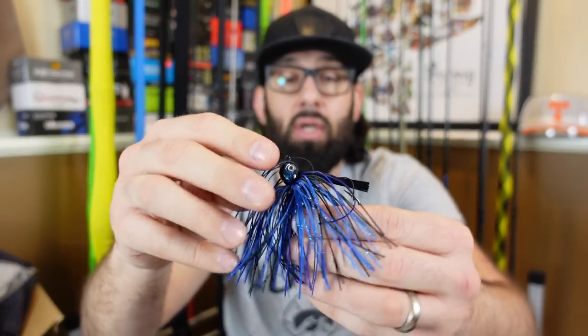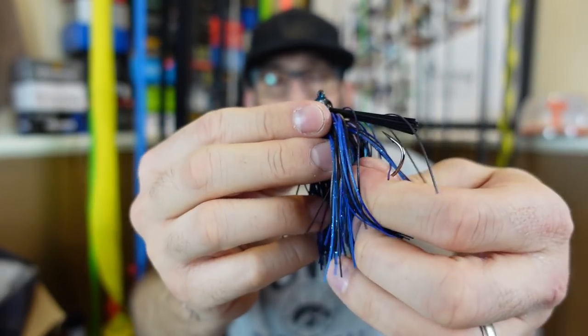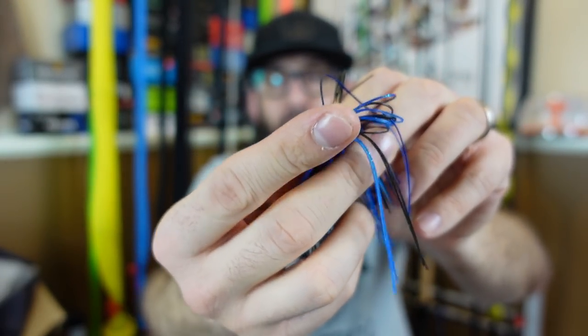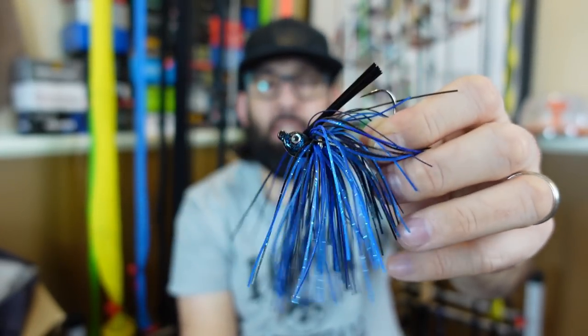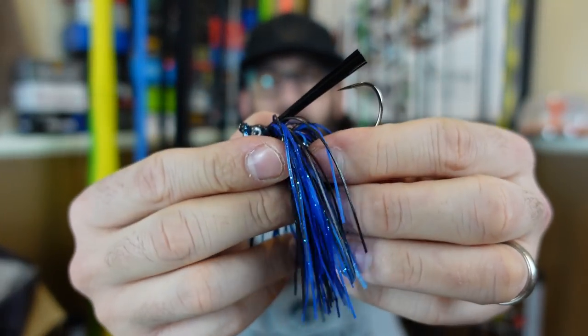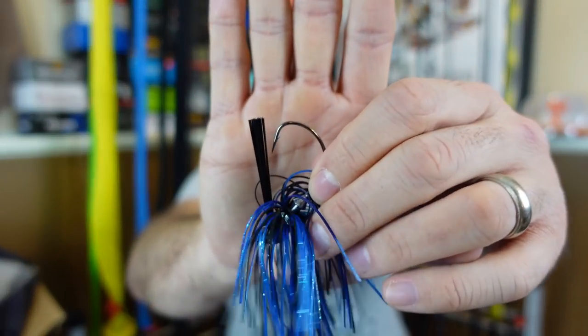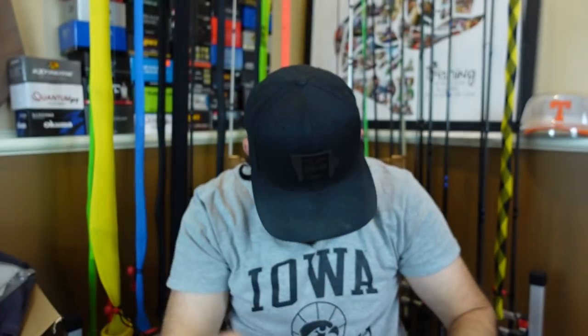Last but not least, they threw in a few of their jigs. Black and blue — this is a hand-tied wire skirt, so you can see they did hand-tie all those. It's got eyes on it. This is kind of one of those in-between swim jig almost look — you can use this for flipping and pitching too, but it's got that vertical line tie. You can swim these, you can still bounce them over brush well. This has an EWG hook — I know some people like that and some don't. I don't really mind, I've had both and I like both. I don't notice a huge difference on my swim jigs. It's not super heavy, not a real big hook, which I like for my swim jigs.